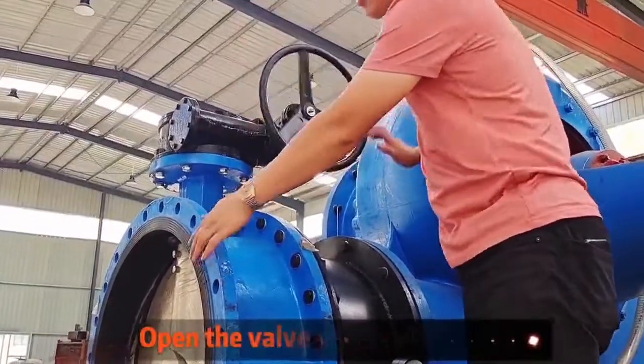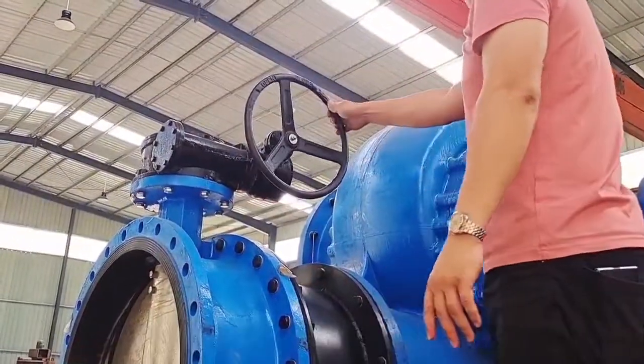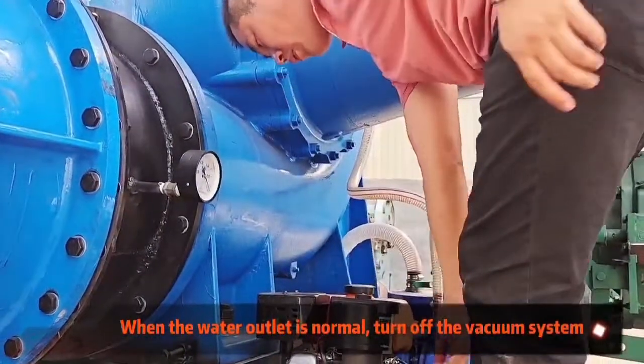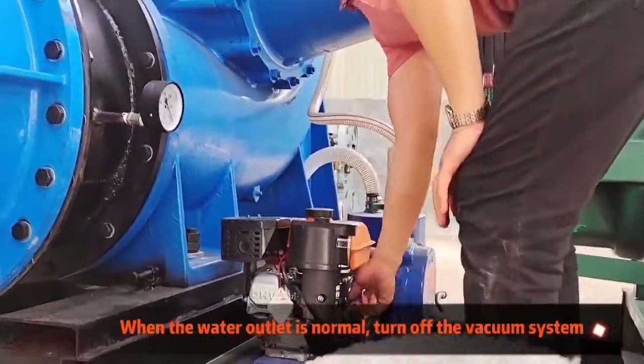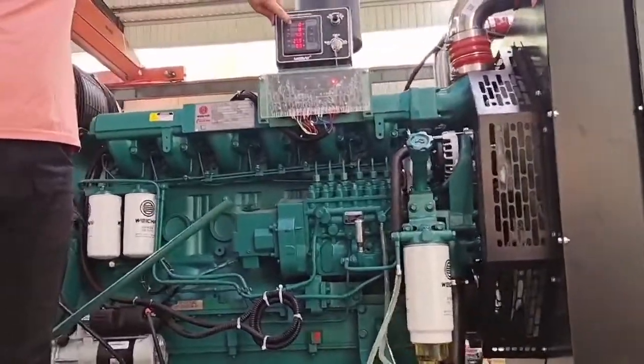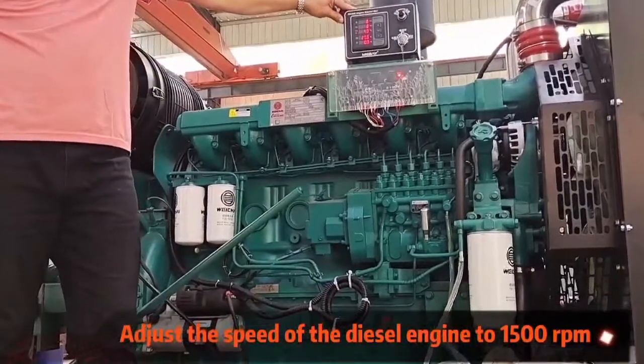Then open the valve of the water outlet. When the water outlet is normal, close the valve of the vacuum system and close the gasoline engine of the vacuum system. Adjust the speed of the diesel engine to 1,500 rpms.